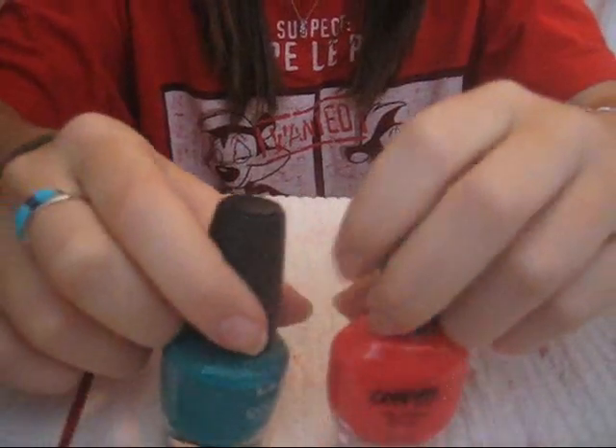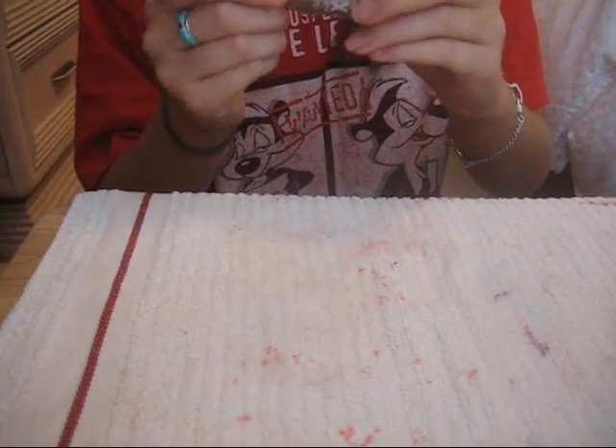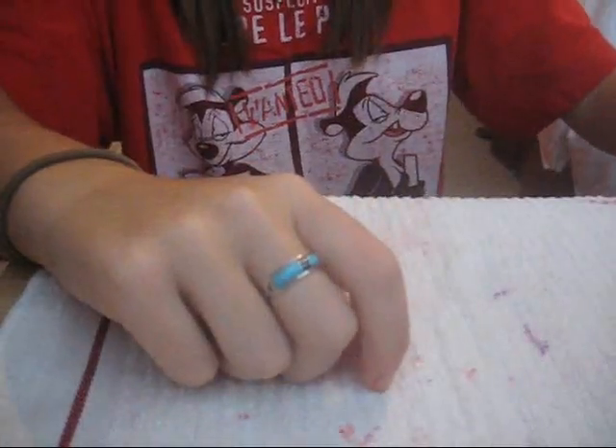I'm just going to use these two, but you can use whichever you want. I think I'm also going to put some glitter over top of the spots. I'm using this Sally Hansen sparkly color in the color Strobe Light, and I'll just be putting that over some of the spots. So let's get started.